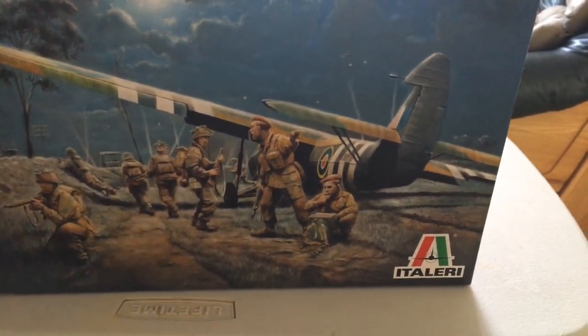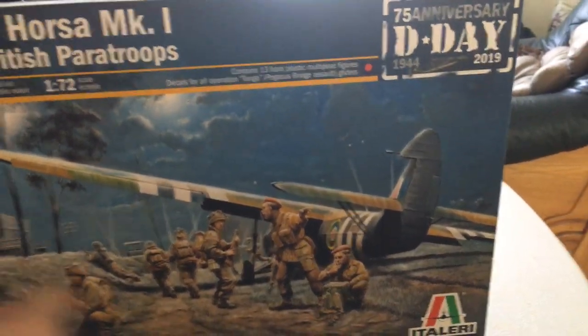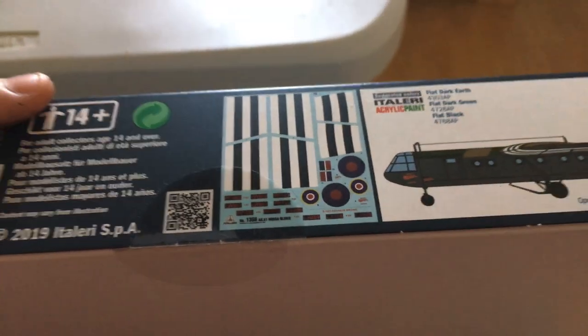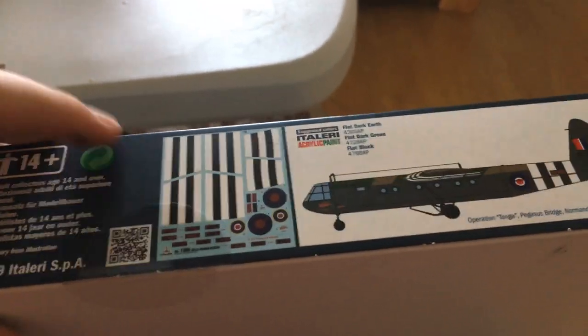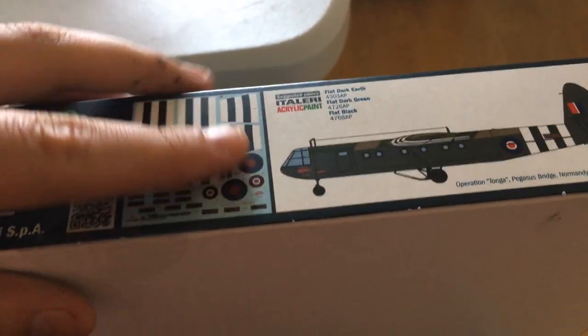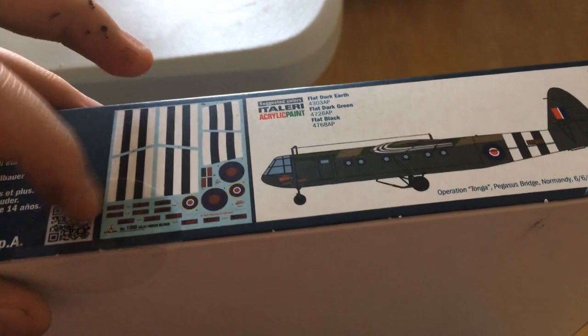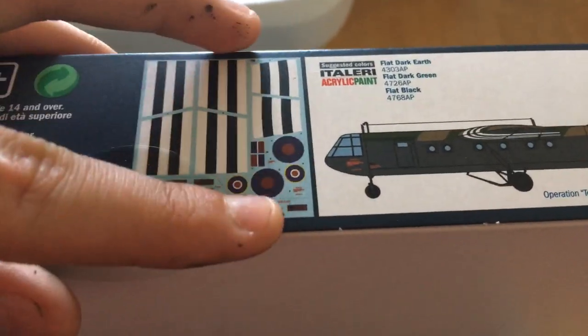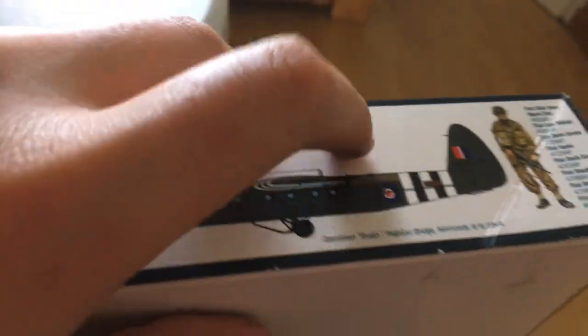I really like the design of it — it's very nice and it's from Italeri. Looking at the top of the box, you can see what the decals are going to look like, the age restriction — this kit is for model builders who are 14 and over. It can be recycled and there's also a QR code for some reason, and then there are the stickers, which is pretty nice.